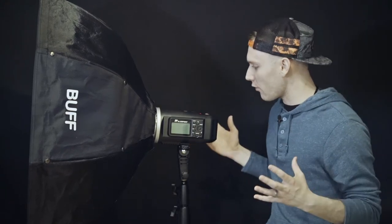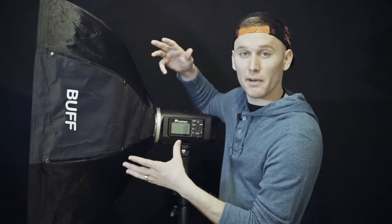Hey, what's going on guys, it's Lee McCall here. Today I wanted to ask you guys a question — do you see anything out of the ordinary here? Well, probably so because you saw the title of the video. I am using a Paul C. Buff Octobox on my Flashpoint Explorer without any ghetto rigging going on here, and I'm going to show you guys how to do that. Here we go.